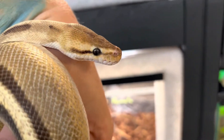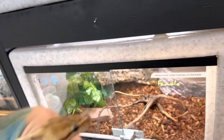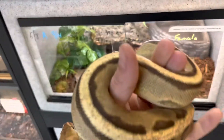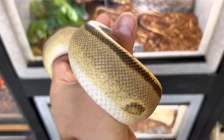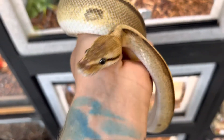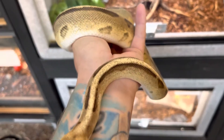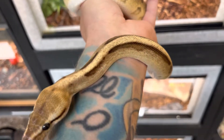These guys can dislocate their jaw to eat things bigger than their head. If you get babies, it is good to track their weight so that you know they're growing properly and are at the appropriate size for the appropriate age.